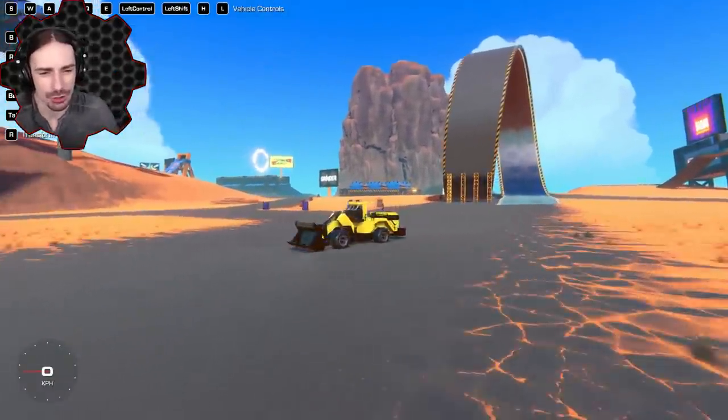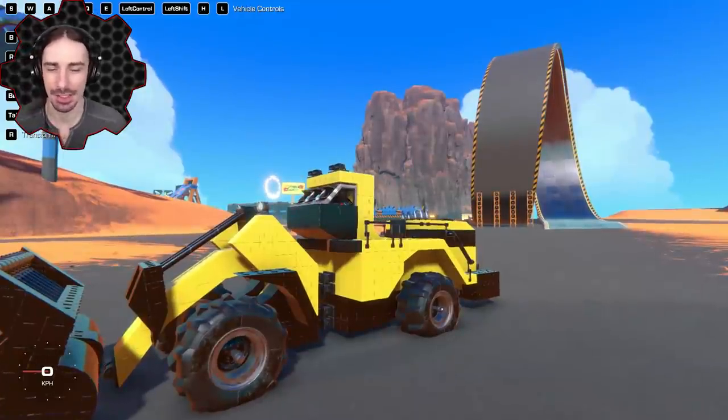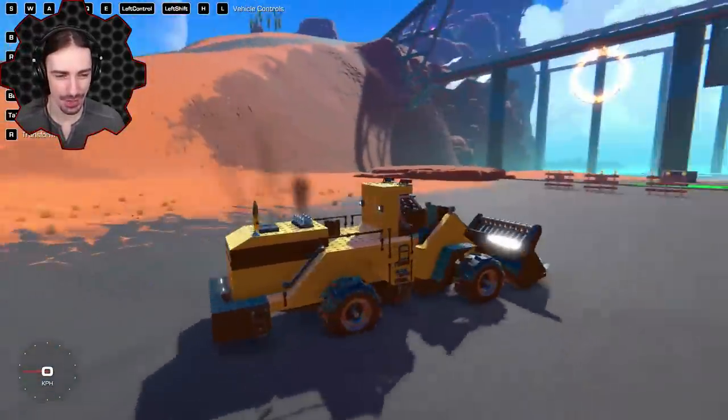Welcome ladies and gentlemen back to Trailmakers. Today we're going back into the workshop to look at some crazy, awesome, weird creations that I found this week.